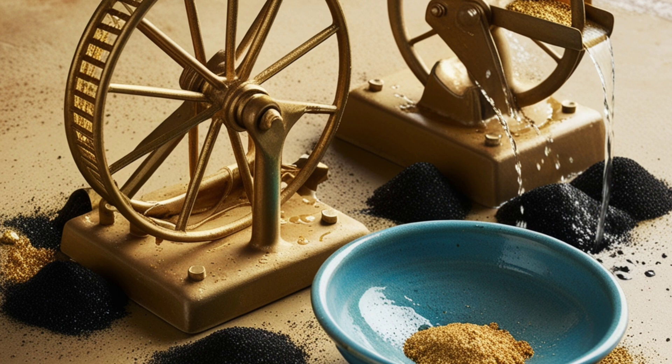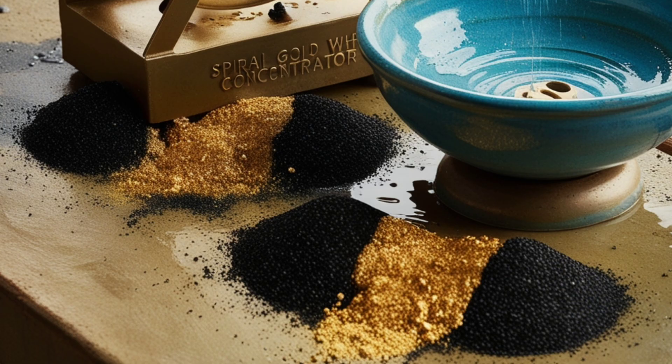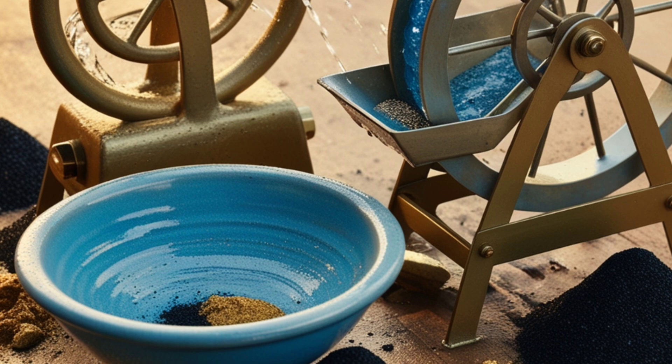For finer gold particles, use a spiral gold wheel or a blue bowl concentrator, which separates gold from black sand using gravity and water.